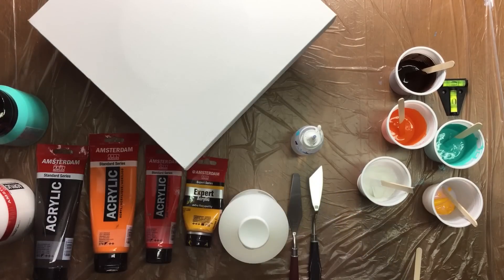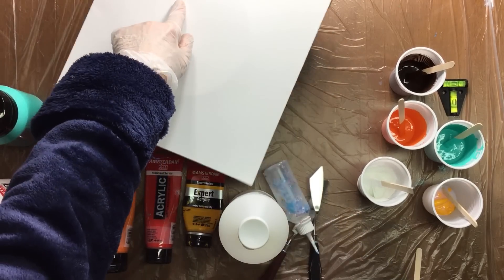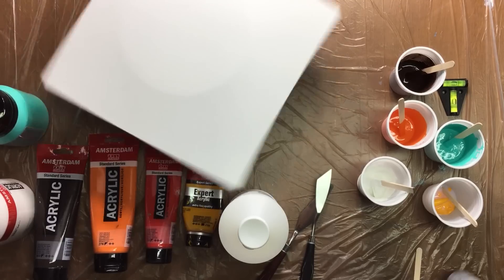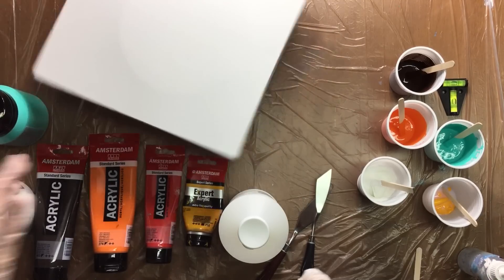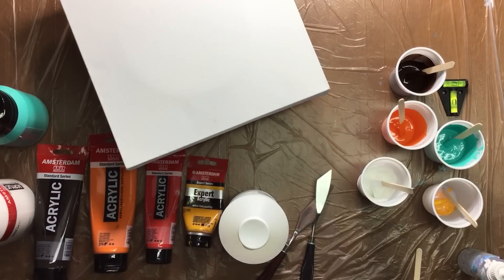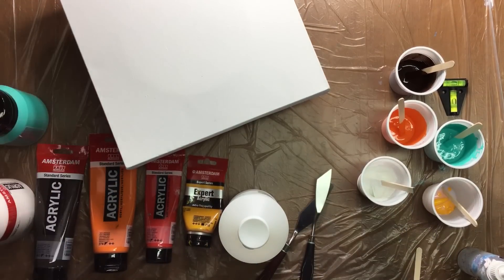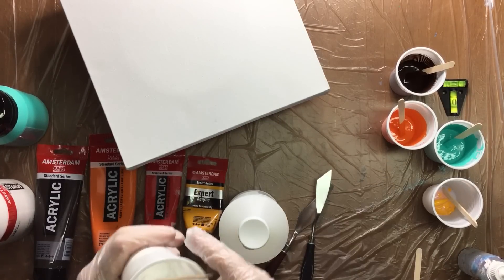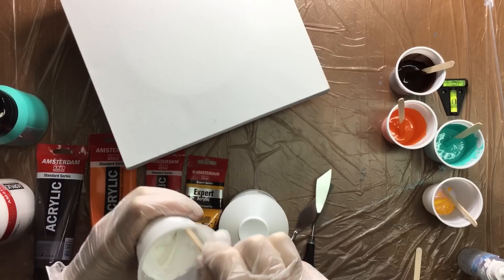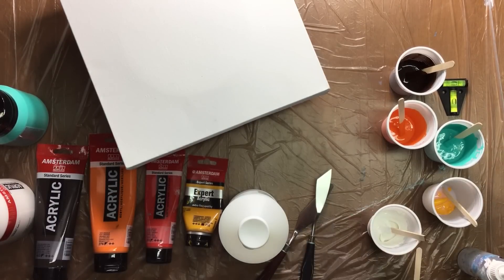The canvas is already set up. I will be doing it on the spinny thing because I just want to explore that a little bit more, and I'll take it off right after I pour it. So we're going to start — what I've done is I've put some paint in here already and put in some liquid medium.